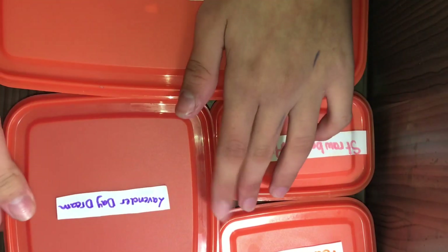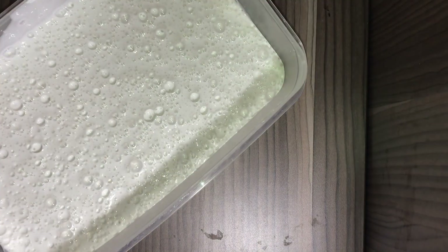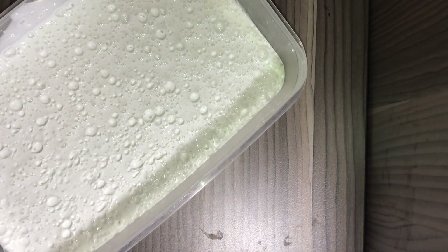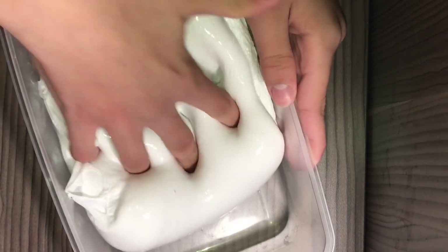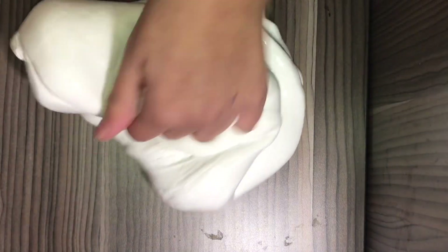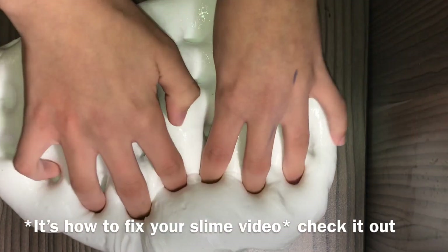Welcome back to my channel! Today I'm going to show you guys all my slimes. So the most amazing and beautiful slime over here is the marshmallow fluff slime — you guys know it, it's just amazing. This is a small piece of it; if you want to see the whole thing, just check out my YouTube videos.